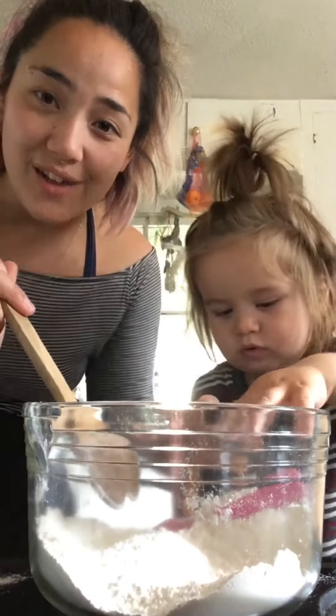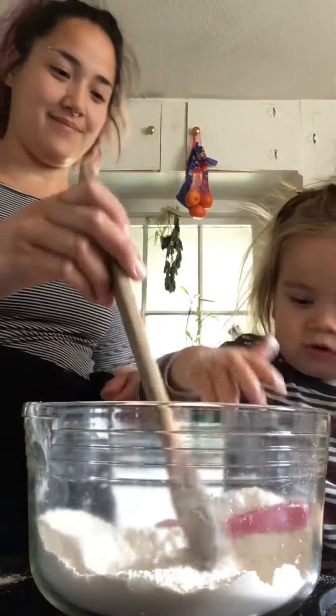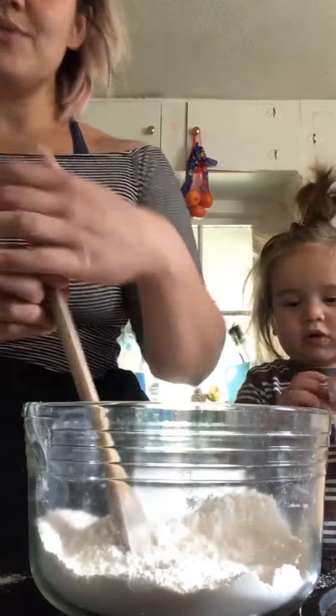And then once the flour and salt are mixed together, we're going to add the water. Gradually add the water.